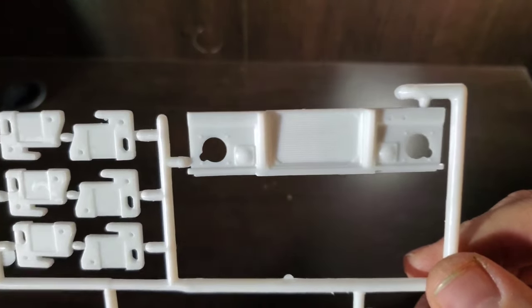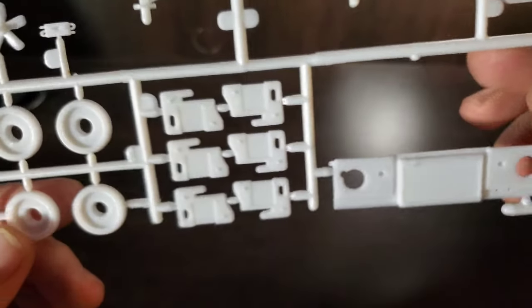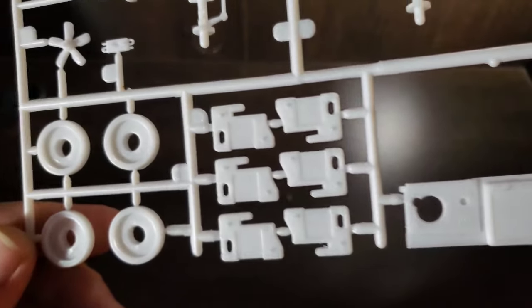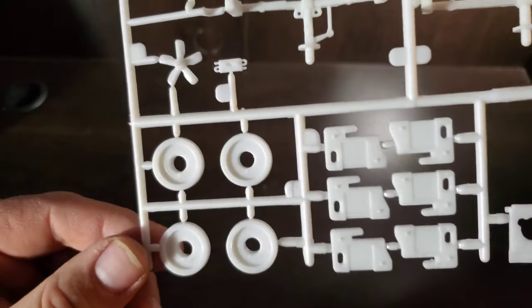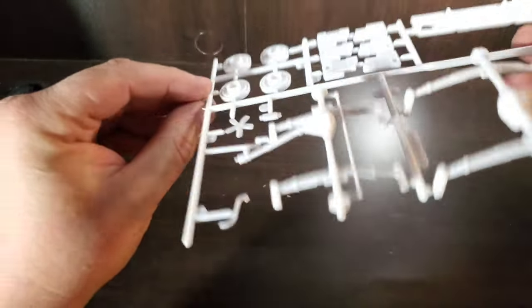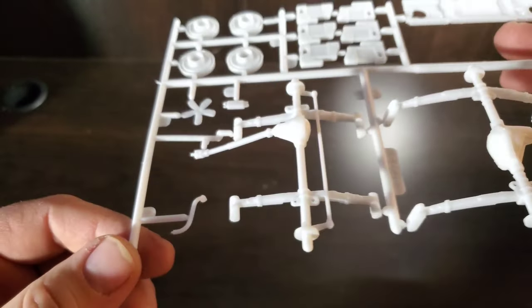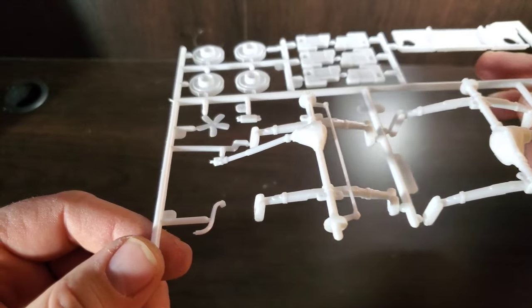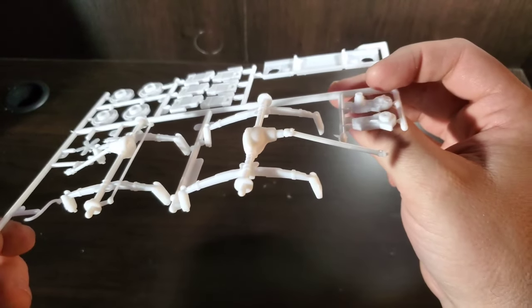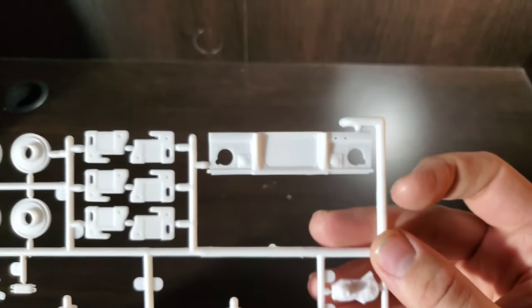There is our radiator support, some radiator molded in, our tractor weights to hang out front, wheel backs, fan, a small little cooler, one differential and spring setup, another differential, our transfer case. That does it for that tree.